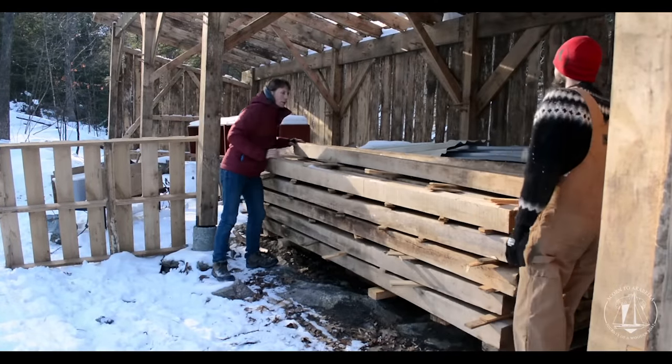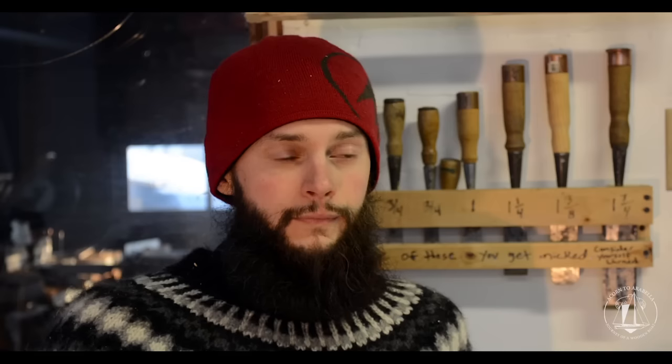I'm fifth generation on the farm. I'm building it with my great-great-great-grandfather's hand tools from the late 1800s. We've already got views in over 30 different countries, and we're really excited about the support so far.